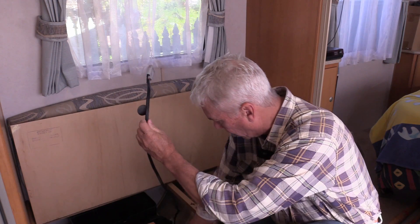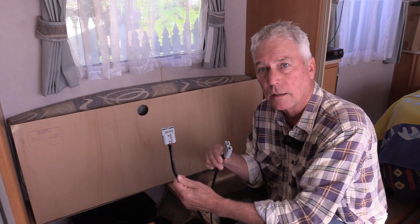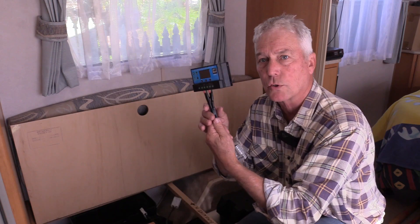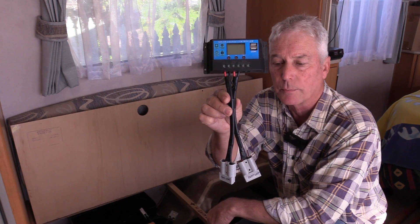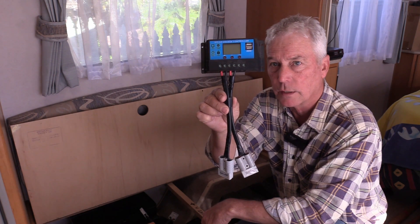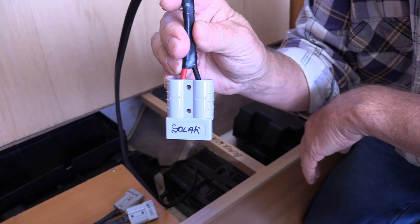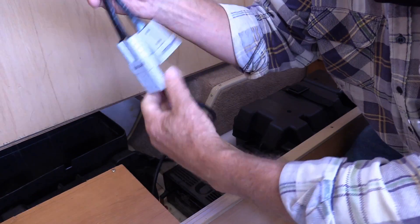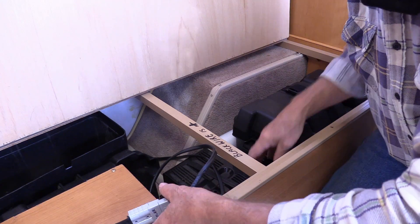I have another wire attached to my batteries with an Anderson plug, and I have the solar controller with two Anderson plugs — one goes to the solar panel and one goes to the batteries. This is the wire from the solar panels; I've labeled it accordingly so I can plug that in. Plug that in, plug my batteries in.